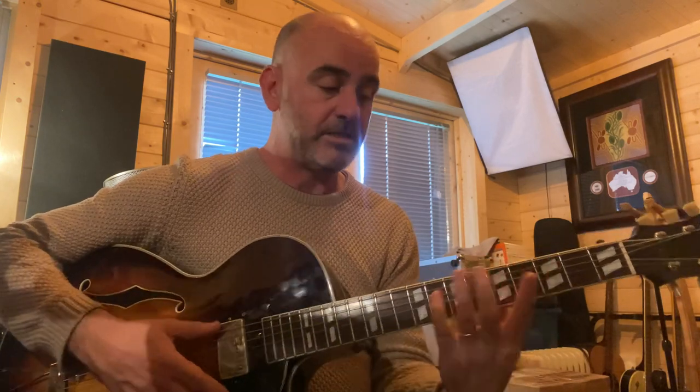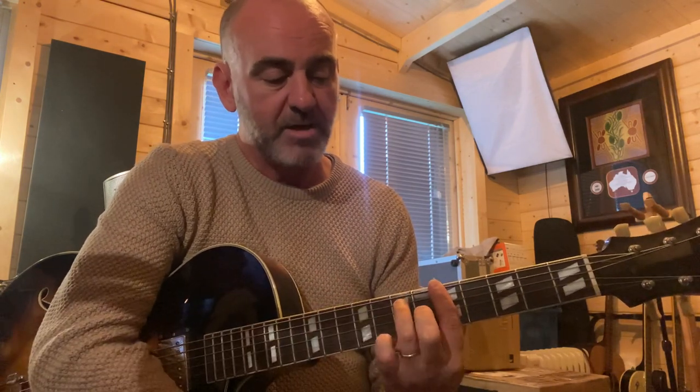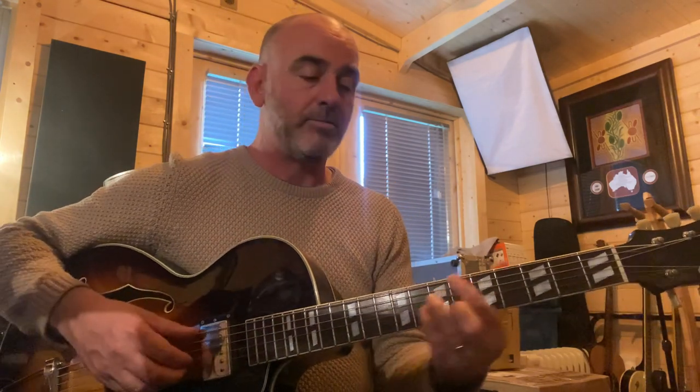Then I push again back into the A7. So A7 is barring the 5th fret across all of the strings, and then my 3rd finger is on the 7th fret of the A string, and my 2nd finger is on the 6th fret of the G string.